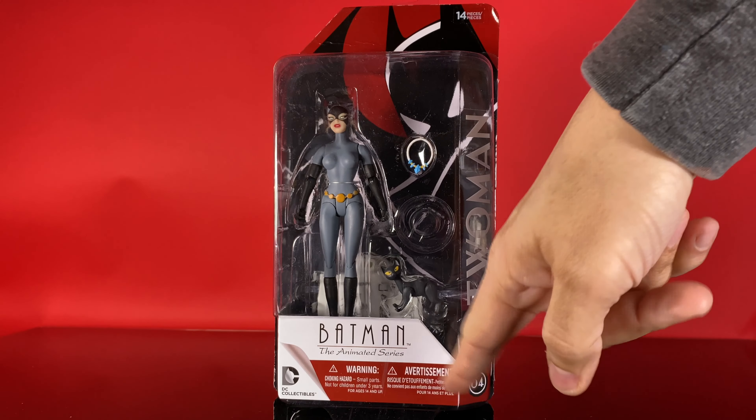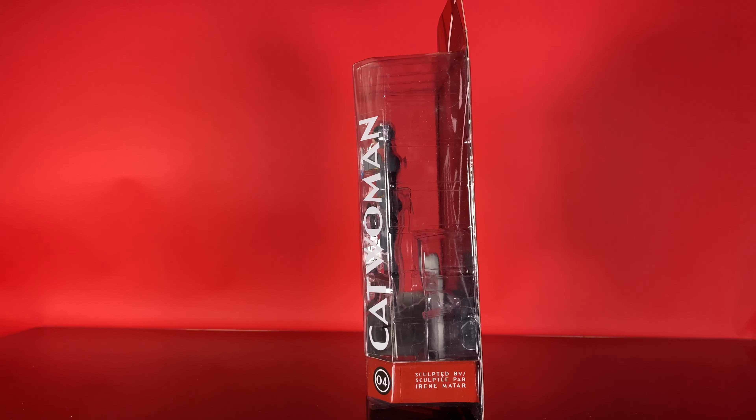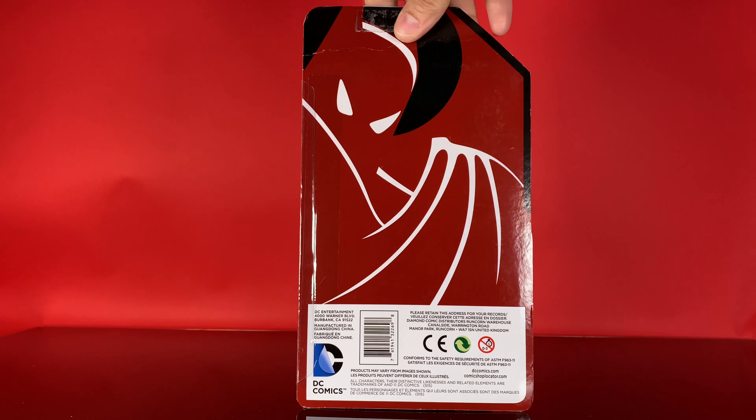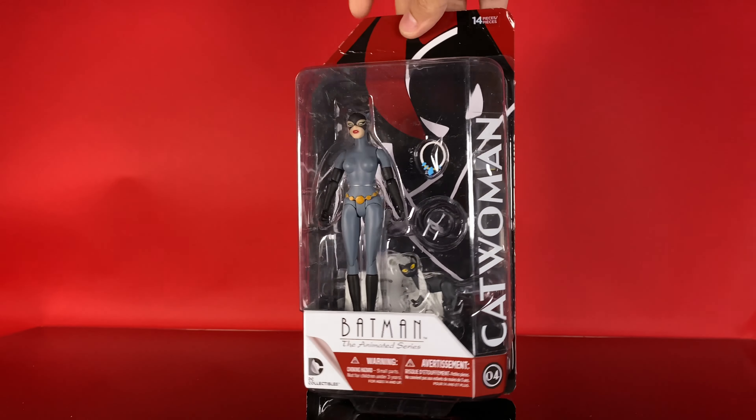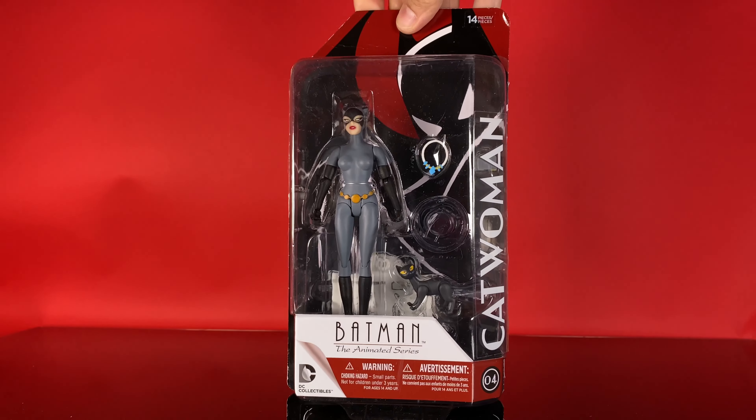So you've got red highlighting down below, the Batman the Animated Series logo, Catwoman's name, number 04, sculpted by Irene Mattar. And in the back is a flip-flop of the front of the card, so that Batman is in red and the background is black. That's everything to it.